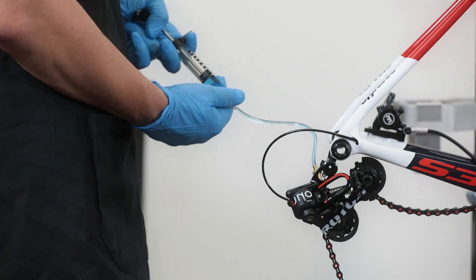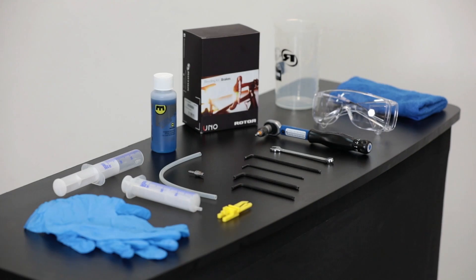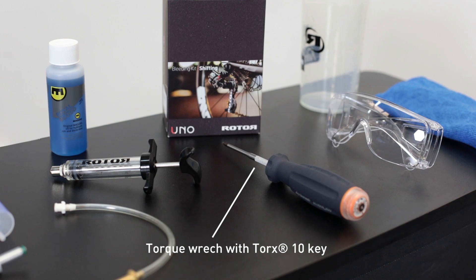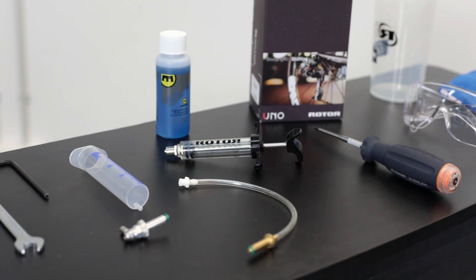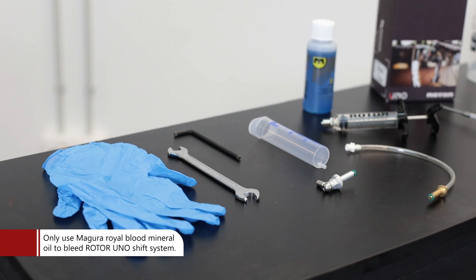Video 3: Shift System Bleeding — Front Derailleur. To bleed the shift system, the following tools are required: a torque wrench assembled with a Torx 10 key to open and close the bleeding port bolt, and the ROTOR UNO shift system bleeding kit, which includes all small parts and fittings, Magura Royal Blood mineral oil, and a set of syringes.